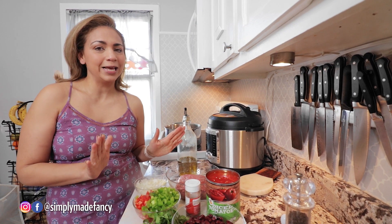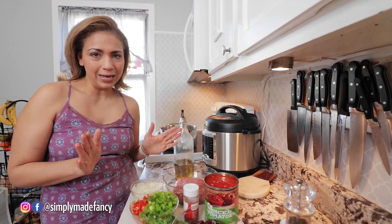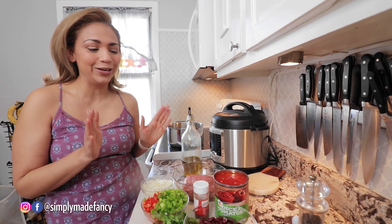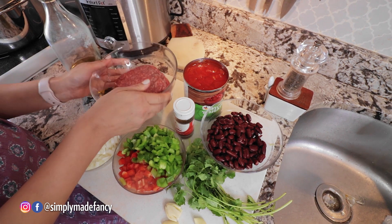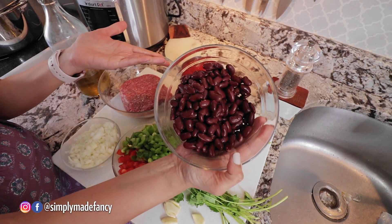I know people out there say that they have the best chili ever and I'm not going to compete with that because I have the simplest chili ever, and this is all the ingredients you're going to need. Here we have a little bit more than a pound of ground grass-fed beef and a can of kidney beans or red beans.